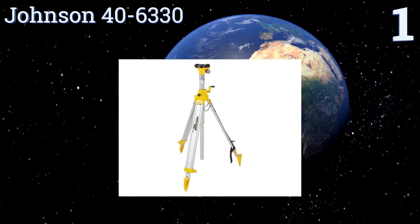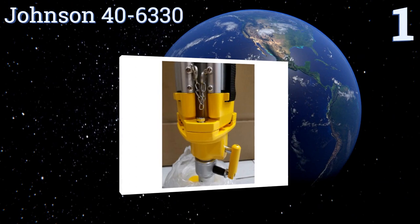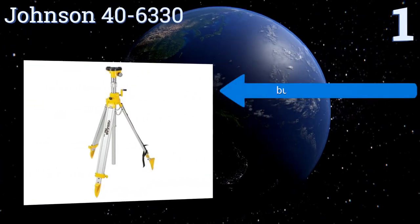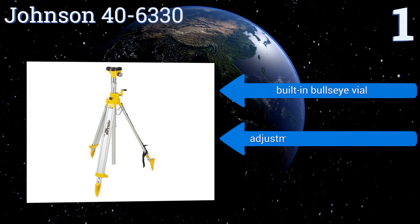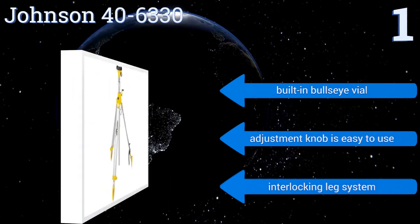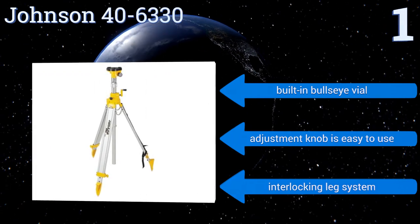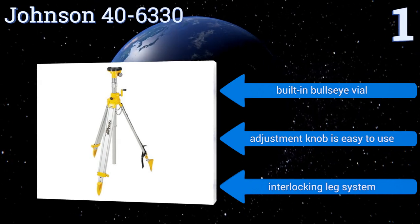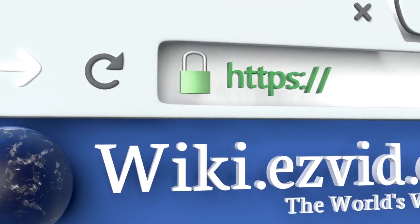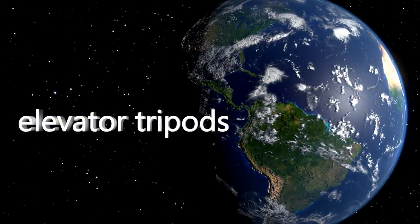Coming in at number one on our list, built for seamless operation, the Johnson 40-6330 has at its heart an accordion-style bellow system which keeps its center elevator pole free from dust and other airborne particles. Its integrated chains prevent its legs from slipping, making it ideal for outdoor use. It features a built-in bullseye vial, an easy-to-use adjustment knob, and an interlocking leg system. To see all of our choices, go to wiki.easyvid.com and search for elevator tripods.